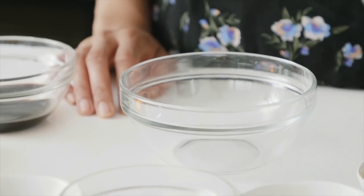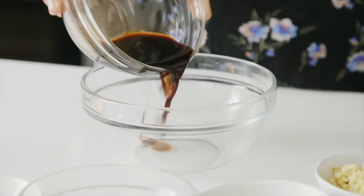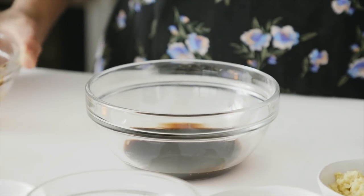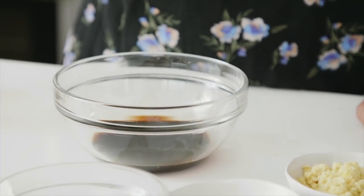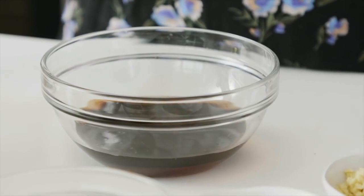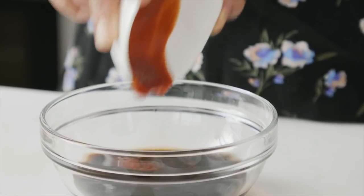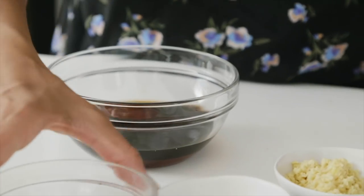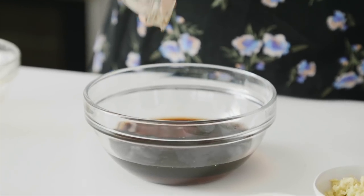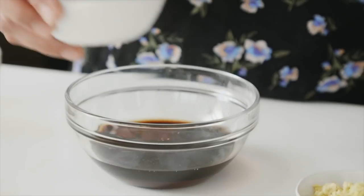For this recipe I'm going to make a sauce using these ingredients. We've got some tamari, which is gluten-free soy sauce — you can use regular soy sauce if you want, just keep in mind it won't be gluten-free. We've got some agave nectar — you can also use coconut nectar — plus some water, sriracha (or another chili garlic hot sauce), and some toasted sesame oil, which is going to really perfume the sauce with a distinct nutty aroma.